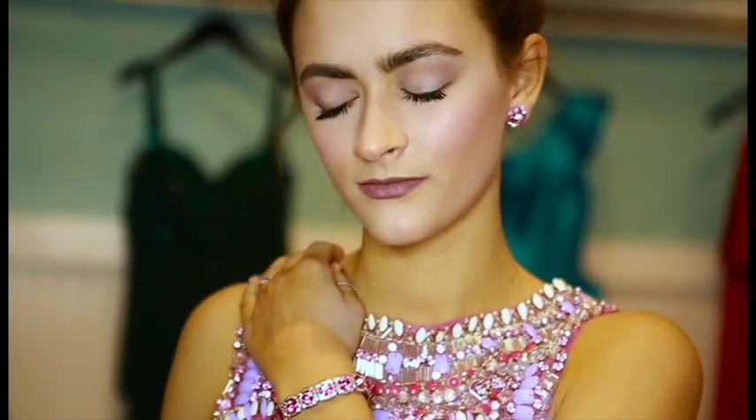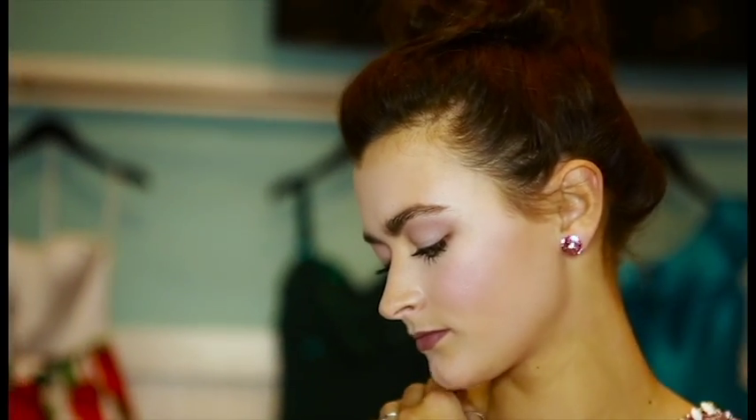The focus of this dress is the high neckline and beading detail. Because there's so much going on at the top, we want to balance the focus. So we're going to add a bracelet that picks up the pink color of the dress and a small pair of studs for some added sparkle.